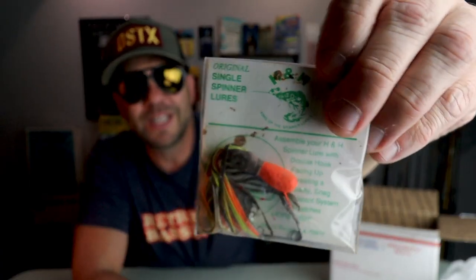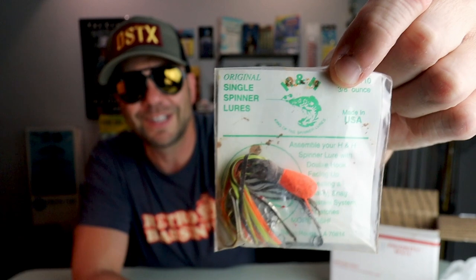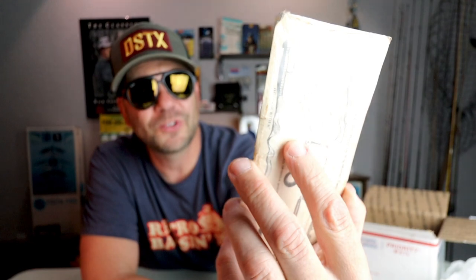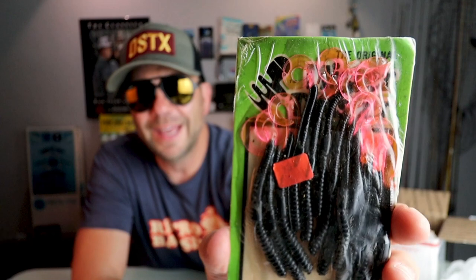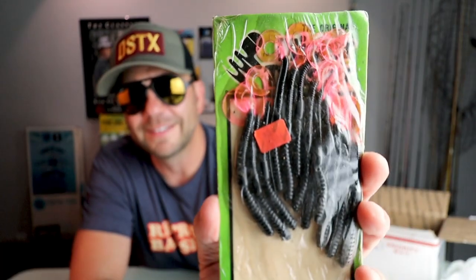Another H&H — this one looks even more old school and I have a suspicion this could be one of the Bacon's versions of H&H. I will have to ask Michael Bacon next time I see him out in Shreveport, which will hopefully be soon. Another little pack of worms — looks like some nice carded Mr. Twister Phenoms, probably three-inch. That could be really good on some little creeks I fish, especially since the water is super low. Nice little black with a fire tail — looks like maybe a 10, 15, or 20 pack.